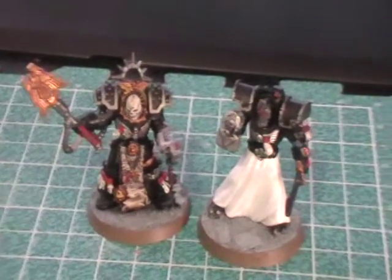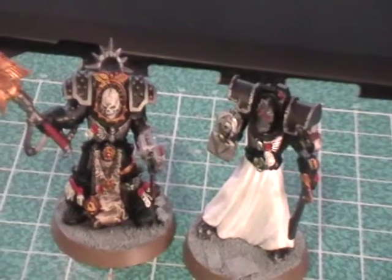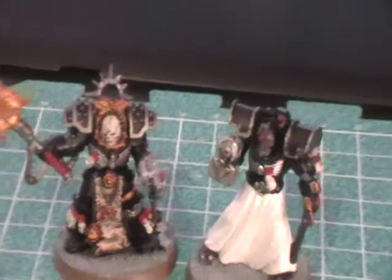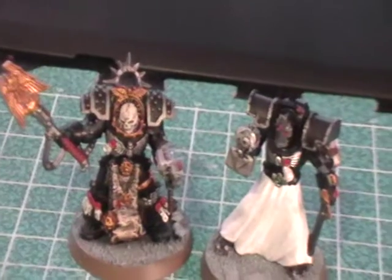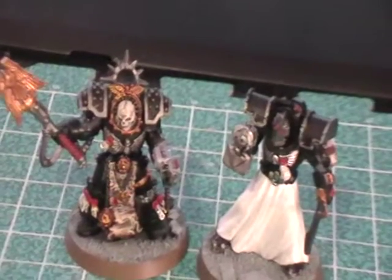Pretty much, the company called Max Mini — which is the same company that put out these heads and those jump packs I showed you in that other video — puts out what they call large shoulder pads. They work very well for Pre-Heresy Terminators, as you can see here. They come in a variety of styles; these are two of the styles out there. You get a set of at least ten, and they're random, so keep that in mind.